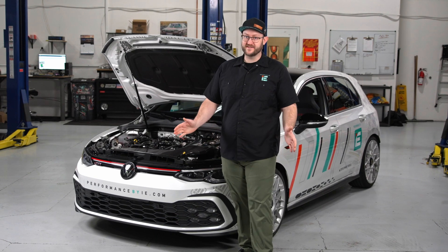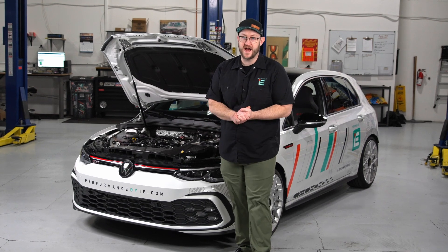This is our IE air intake system for the VW Mark 8 GTI or Golf R. It'll breathe new life into your engine, add instant style, and release all the fun turbo and throttle noises. Here are the main reasons your build needs this intake.